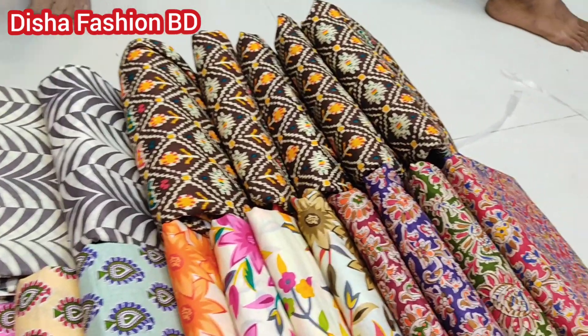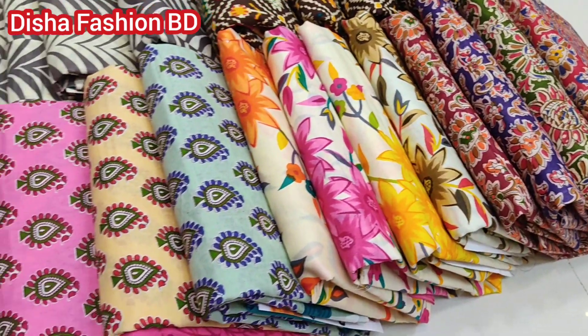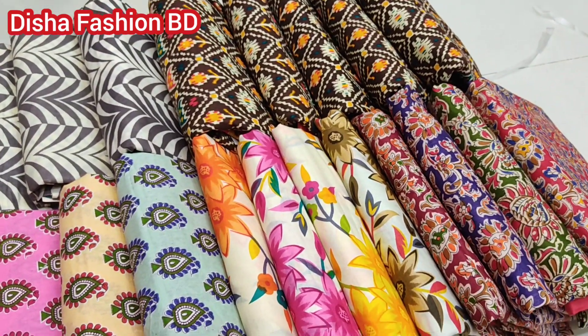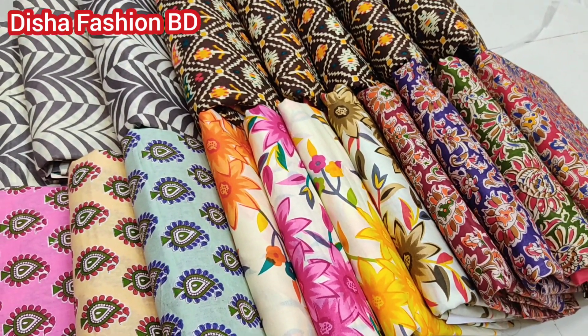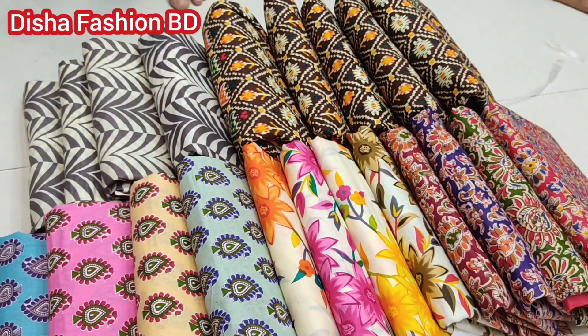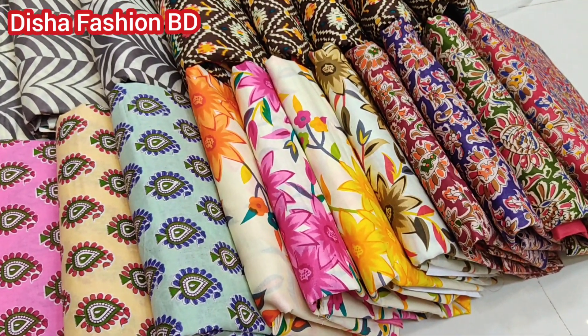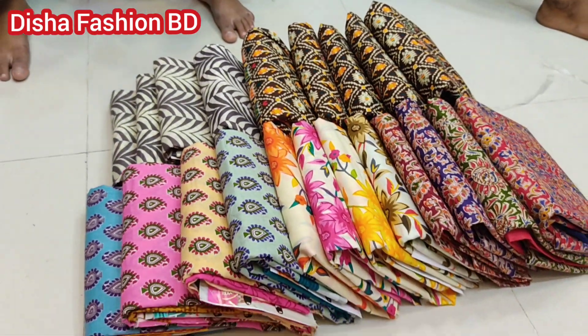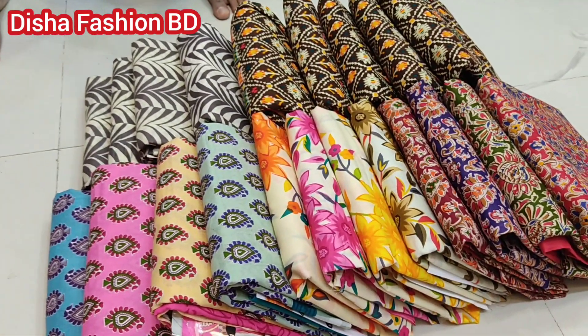Hello everyone, welcome back to my channel and welcome to this MBE collection. This collection is a very reasonable price. This is a wholesale shop and retail shop. This is a Joypuri special collection. If you don't like it, you can see it in full video. The price is a very low price.